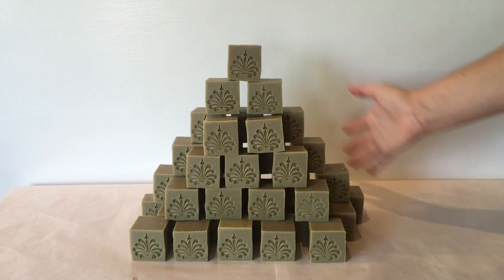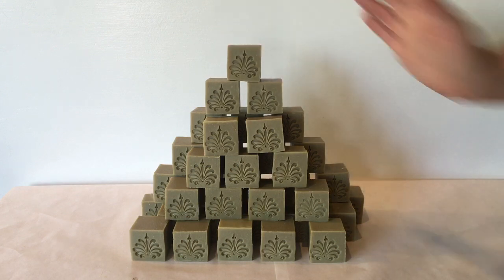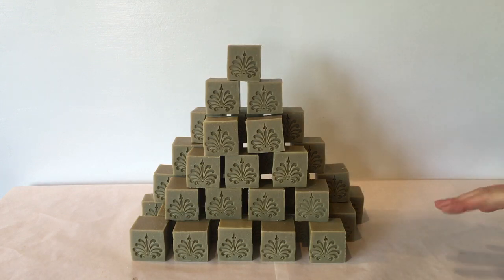If you don't want to pre-order, these will be going up on the website sometime in October or November. Thank you so much for watching. I am really pleased with how these came out — it is super cool to be creating soap that has been made for thousands of years. Remember to like, comment, subscribe, and thanks for watching. Bye!